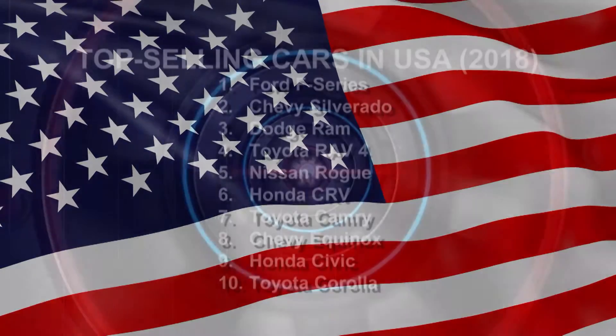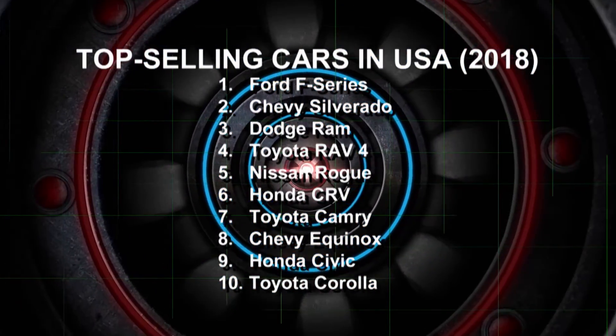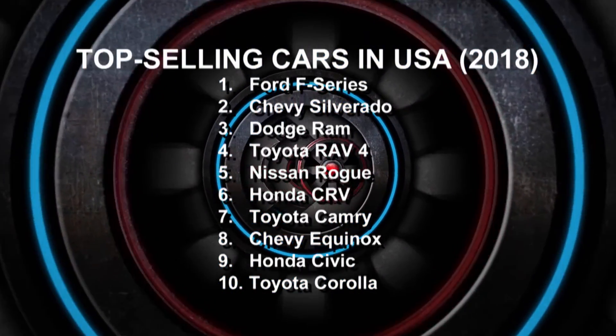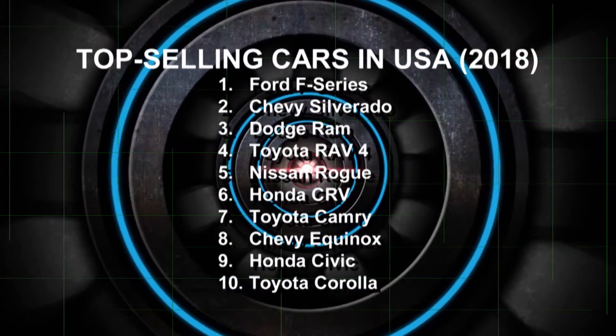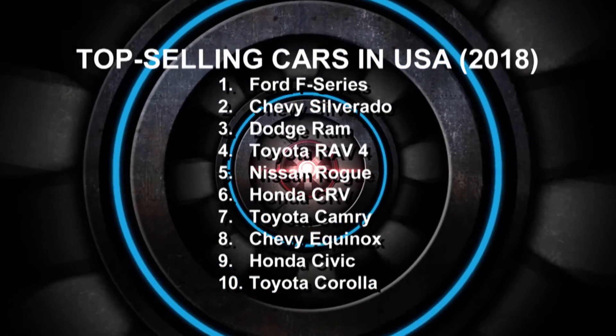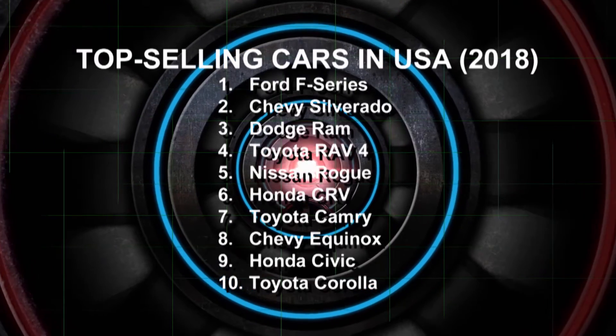Americans love their vehicles, and in 2018 alone they bought over 17 million of them. Turns out Americans especially love their trucks and SUVs — their versatility makes them more appealing, and the combination of relatively low gas prices and improving fuel economy are other big factors. In 2018, 68% of all vehicles sold were trucks and SUVs.